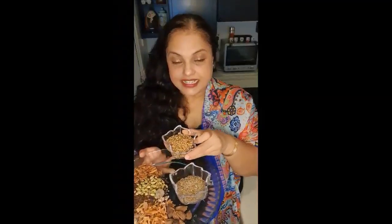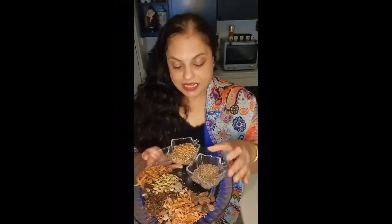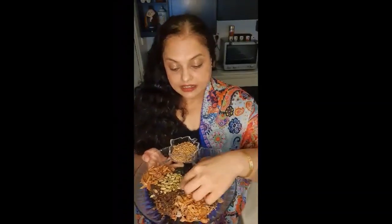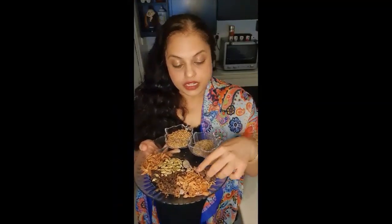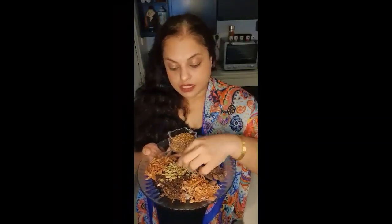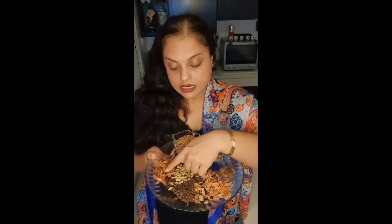Now let's go through the ingredients for our garam masala. I have taken six tablespoons of coriander seeds and three tablespoons of cumin — that means I've taken half the amount of cumin relative to the coriander seeds. I have taken one nutmeg, about six grams of big cardamom, about seven grams of small cardamom, mace about six grams, cloves six grams, cinnamon six grams, and pepper six grams.